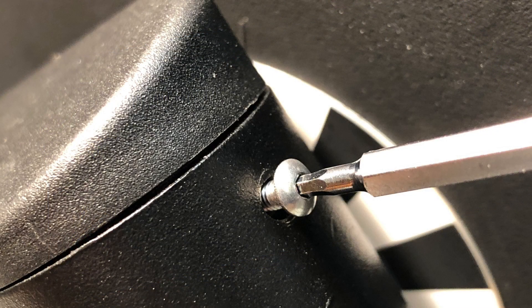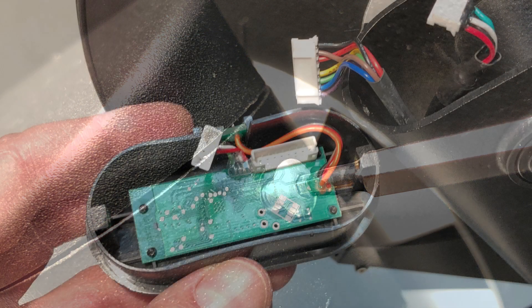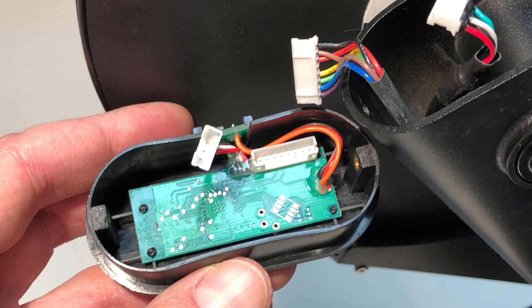If you remove the two screws holding this top cap, you'll find a small board you might think is the power board, but it's not. It's actually the Bluetooth receiver and optical sensor.